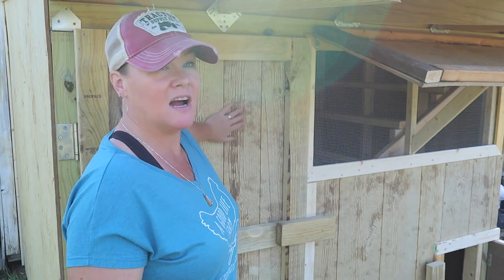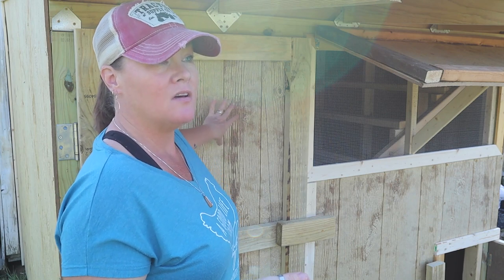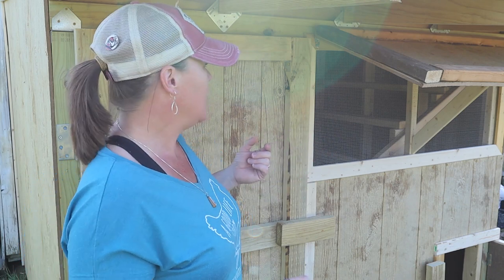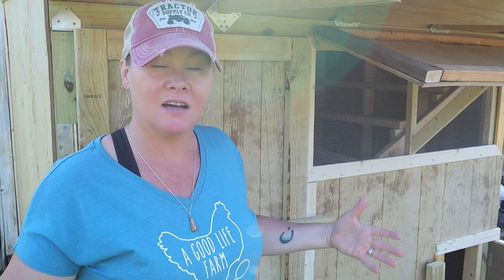Hey guys, Constance here from Cosmopolitan Cornbread. As you can see, we've got a chicken coop — Mr. Smith and I got out here this morning and finished it up. It is a hundred percent built. The only thing left is to paint the inside tomorrow, because the siding material is porous on the inside, and we want to seal it so it's easy to clean — after all, there's going to be poop.